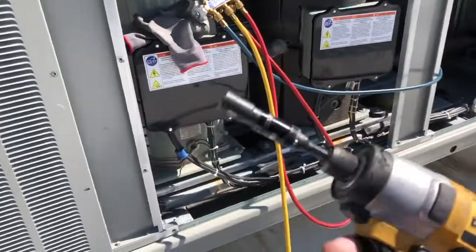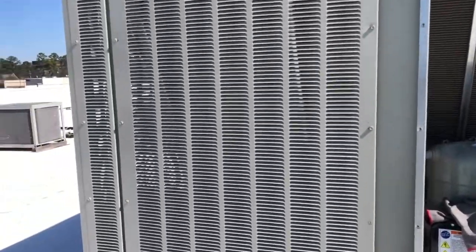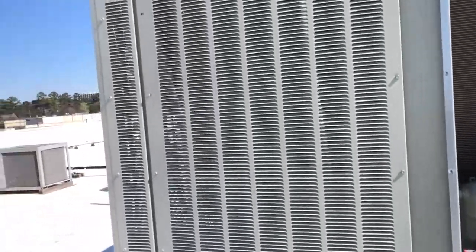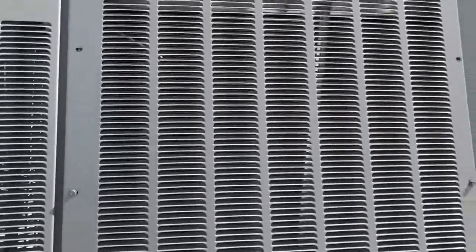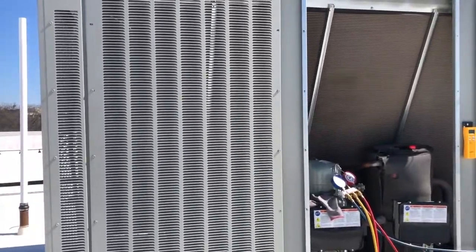Nonetheless, the 7.2V drove it in there too. The 12V is of course what you need for this application, but the 7.2V still has the power to drive in these screws on these big air conditioning units.